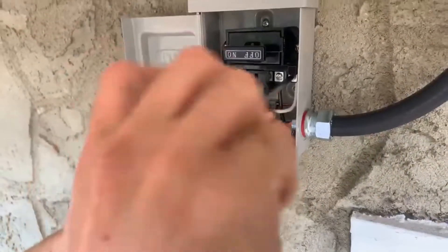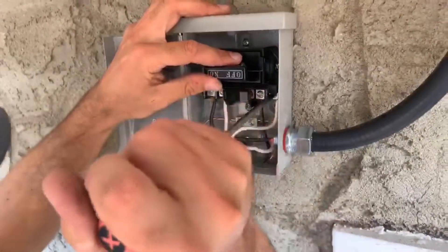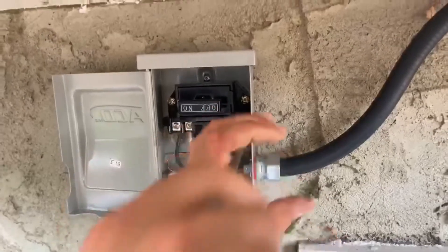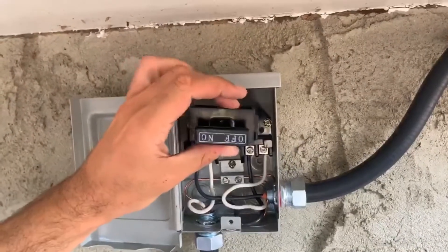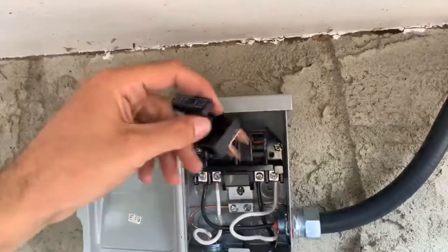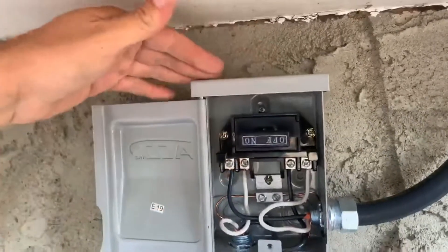So here we kind of have the finished product — checking all our connections. Here's the knife part where we're actually either on or off. This way would be off because you can see it says off. This way you can feel the pressure as I apply it in — that means it's on.